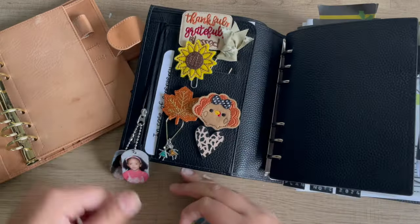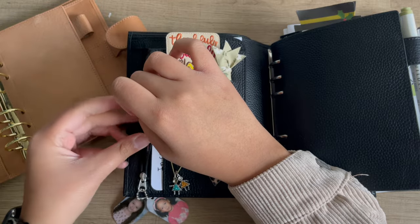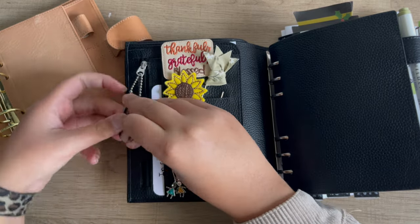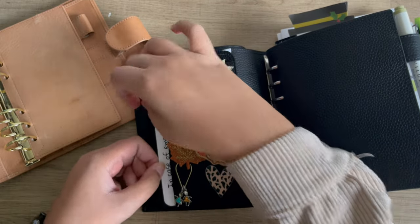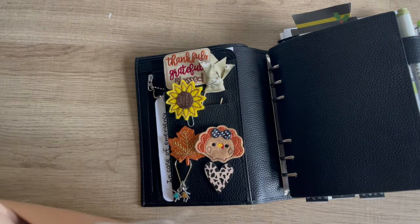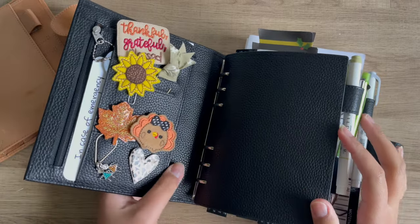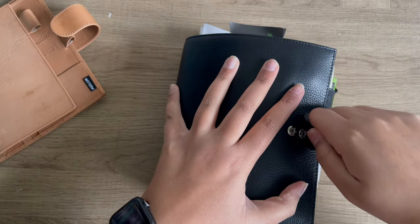Another thing — Jilios do have the zipper pocket. I was going to say that Jilios don't have the zipper, but they do. Let me transfer my back pocket goods over. Perfect. Moment of truth — yep, it closes! Oh my gosh.